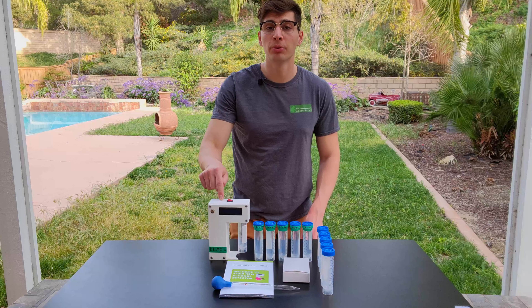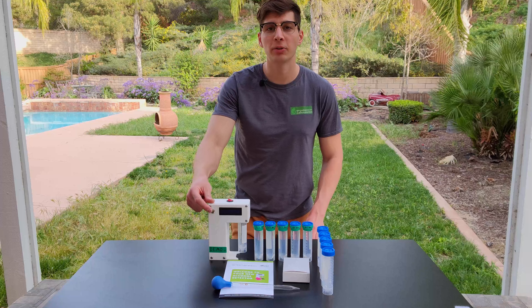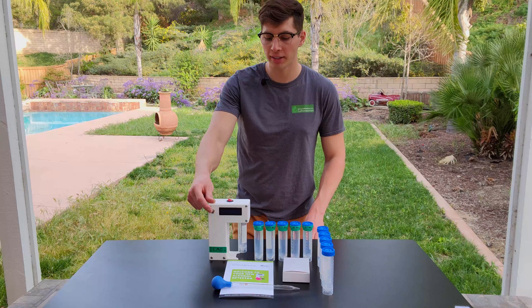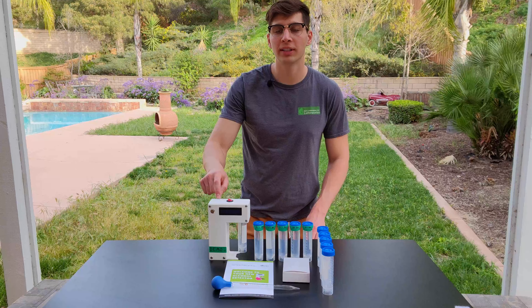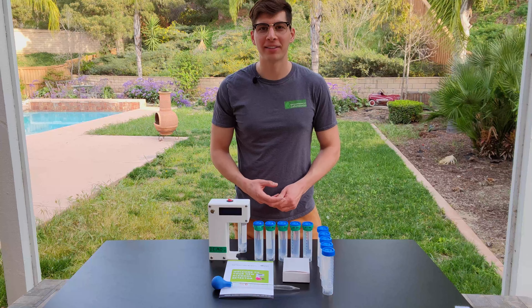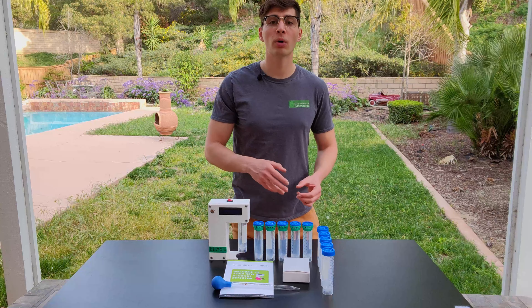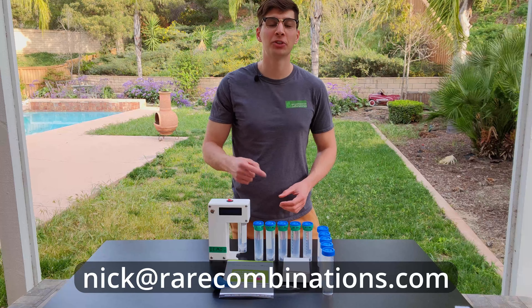This new device has improved software, improved hardware, it has a skip button so that you can skip the warm-up period if necessary, and it comes with a one-year warranty instead of the previous six-month warranty. If you want to learn more about this device, you can visit rarecombinations.com or go to the contact page and shoot me an email.